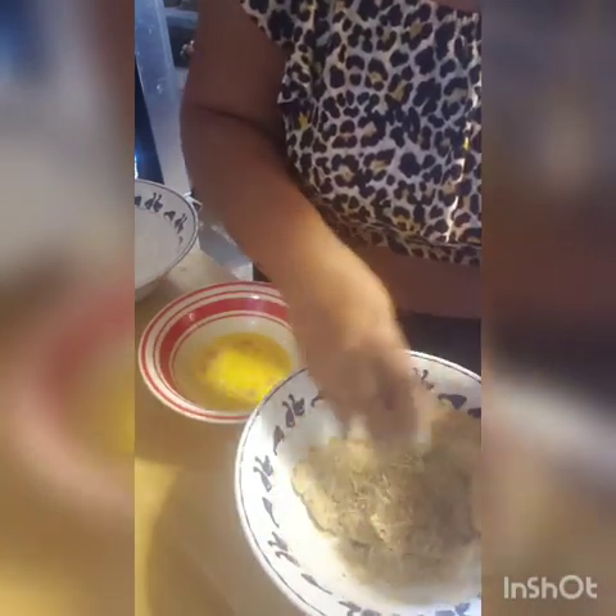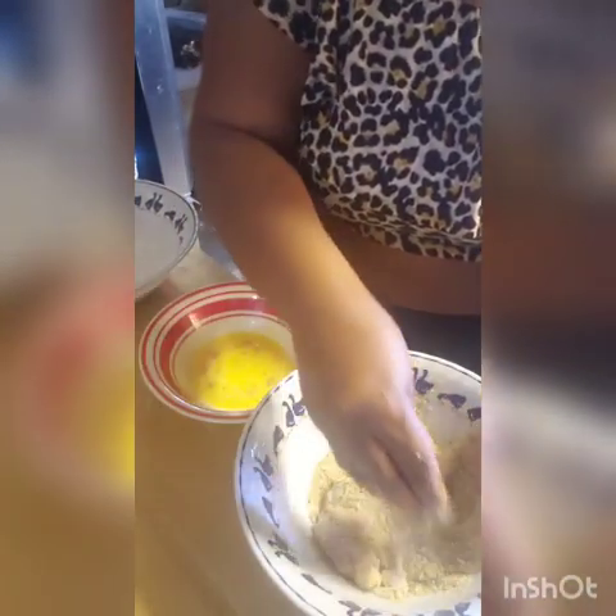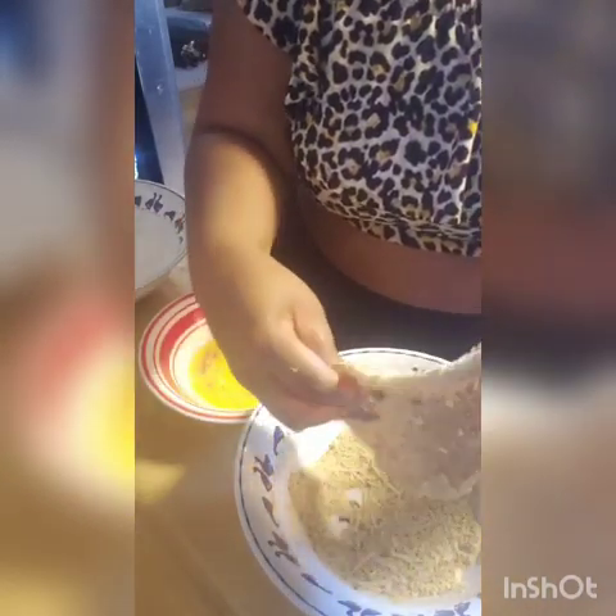The egg helps it stay coated. How you season the chicken and adding Parmesan cheese to the breadcrumbs — that's up to you. So we're going to keep it going.